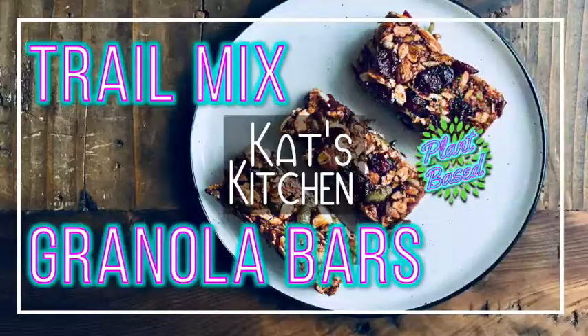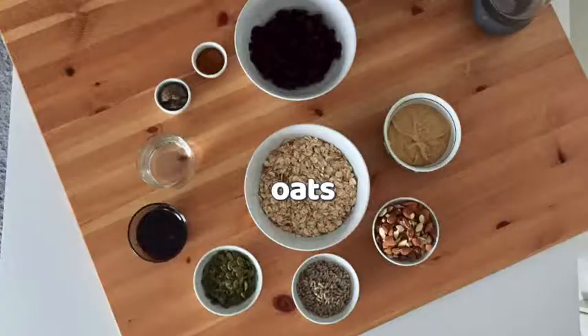Hi, welcome to Kat's kitchen. This recipe today for granola bars requires no special equipment.